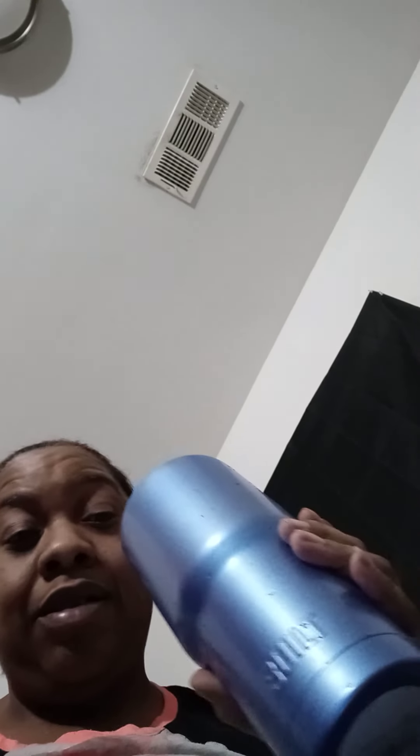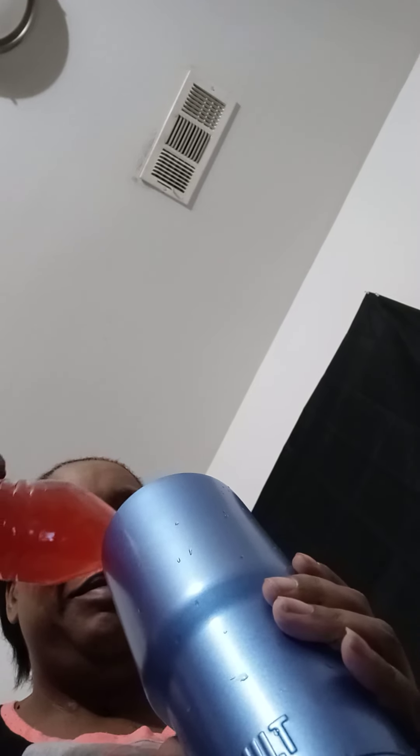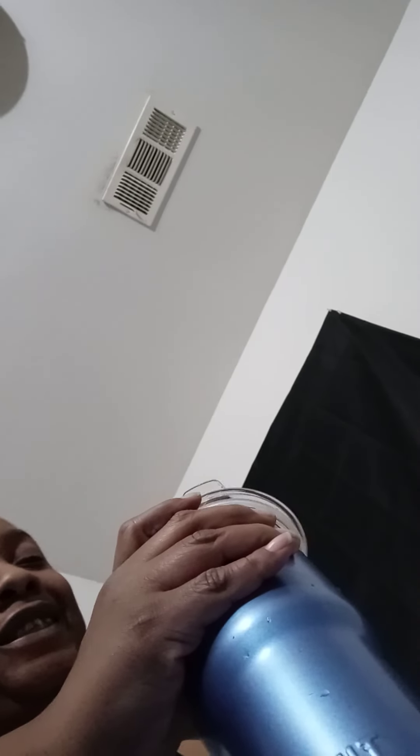It smells so good. As you can see, that is the whole bottle of tea in there. I'm gonna feel it — gonna really feel it, yes I am.